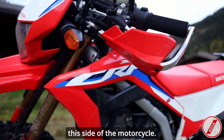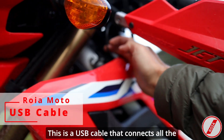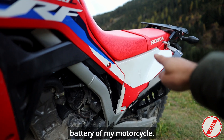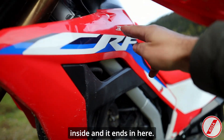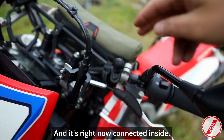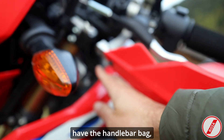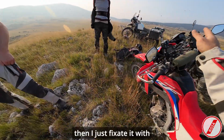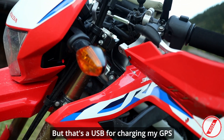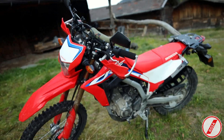On this side of the motorcycle there is a USB cable that connects all the way to the back to the battery, routed inside the handlebar. It ends inside my handlebar bag for charging my GPS device or phone. When I don't have the handlebar bag I just fix it with a velcro strap.